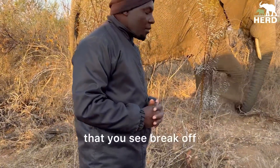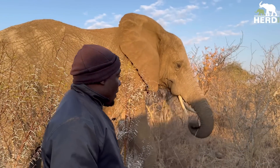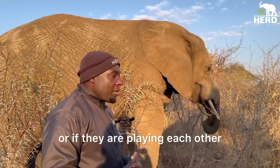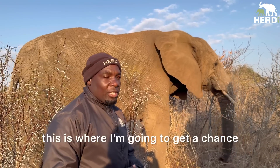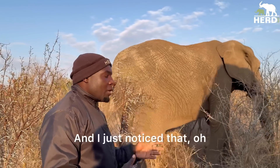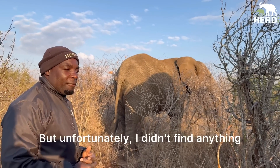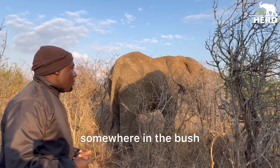Did you find the piece? Did you see it break off? Unfortunately, I didn't find the piece. If it happens in the stables, or if they're playing with each other, or if I'm close by in the bush, then I'd have a chance to find it. But elephants go to different areas where they feed, and I just noticed she had lost the piece of tusk. I tried to walk around the area where I noticed it, but unfortunately I didn't find anything. It should be somewhere laid down in the bush.